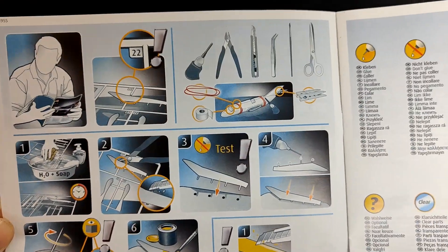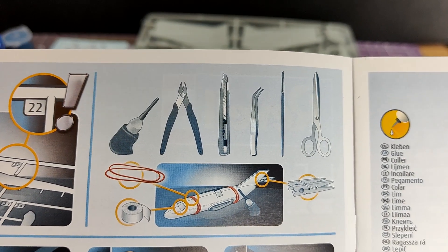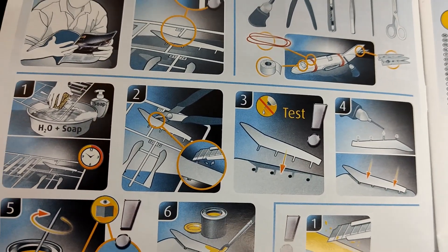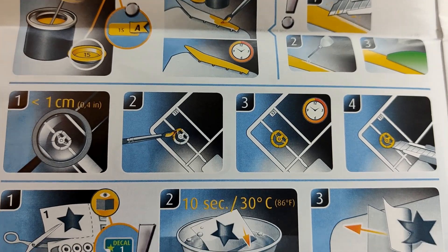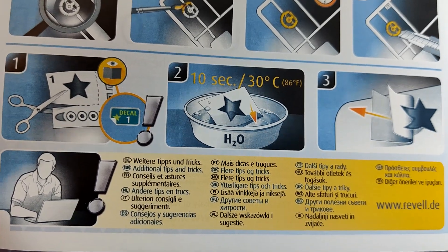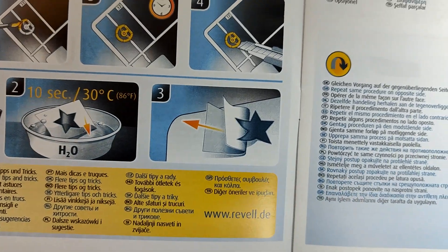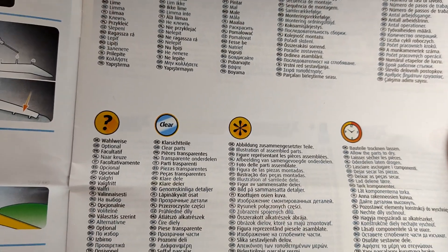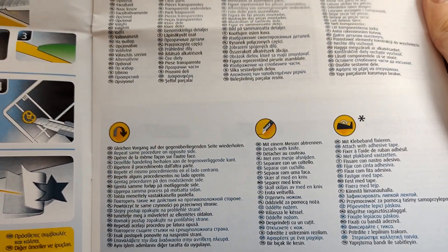These instructions give you a wonderful selection of hints, tips and advice, including telling you what sort of tools to expect to need, advice on test fitting, where to apply cement, and a little guidance on using the paint as well. It gives you enamel tins as a diagram example, but never mind. It also tells you what the symbols mean on the right-hand side in multiple languages - maybe not the clearest thing to read, but that's mostly because I only know one language. Revell are an international company, after all.